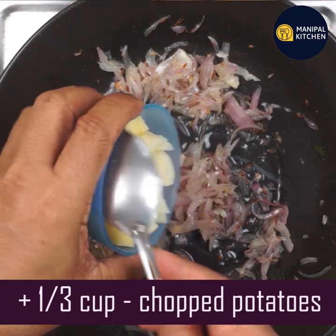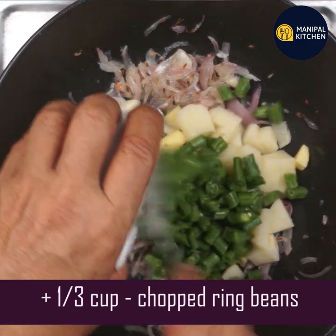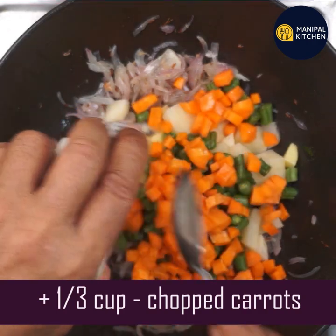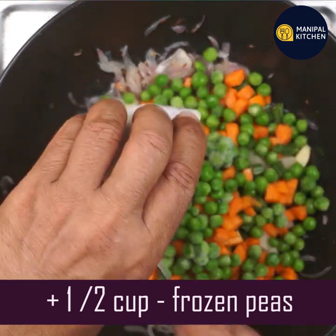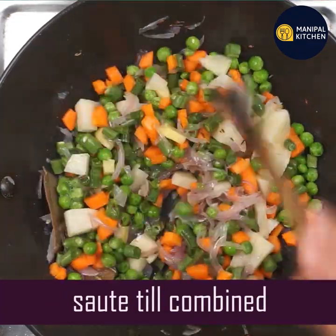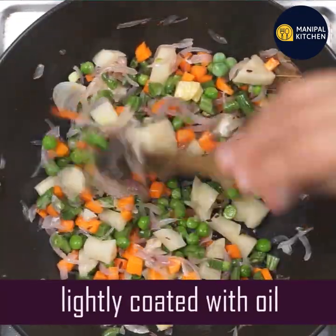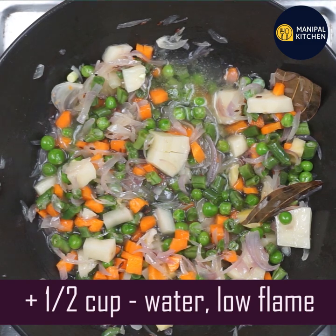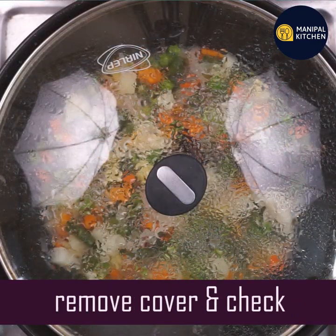Add one-third cup of cut vegetables: one-third cup beans, one-third cup carrots, one-third cup green peas, and one-third cup of other greens. Mix well, cover and cook on a low flame.